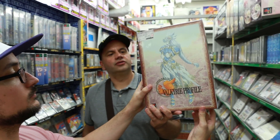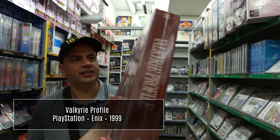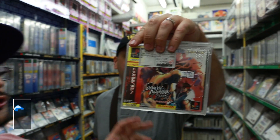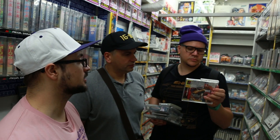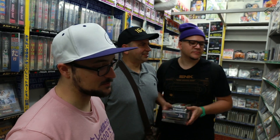Le fabuleux coffret collector de Valkyrie Profile — c'est un jeu exceptionnel, il est à 30€. Dans ce coffret il y a t-shirt, artbook, jeu et CD audio il me semble. C'est un collector recherché. C'est le Street Fighter EX de plus. Et Street Fighter 2X plus Alpha à 20€, t'achètes ça ? Non, je l'ai déjà.